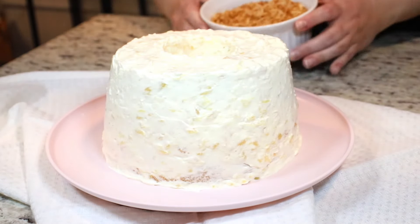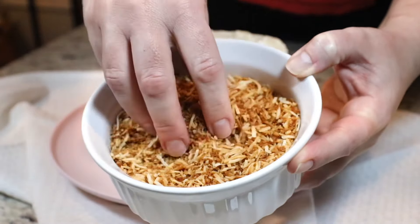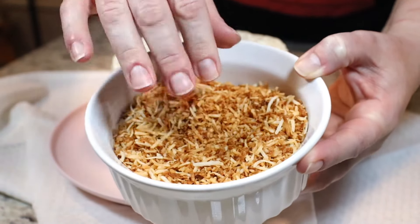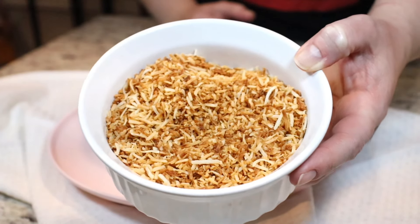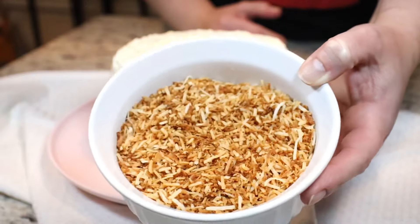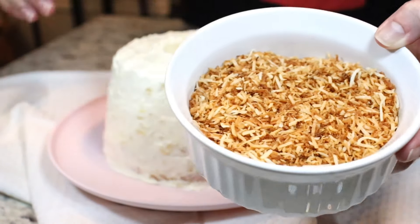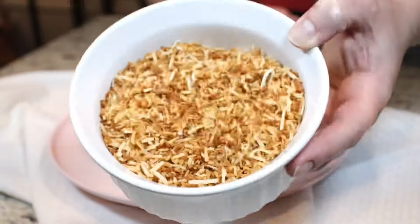Now we are ready to coat the outside with some toasted coconut. I just toasted some shredded coconut on a skillet over medium heat — just keep stirring and keep an eye on it until it becomes a nice light golden brown, which should only take a few minutes. Now we are just going to coat the outside of the cake with our coconut.